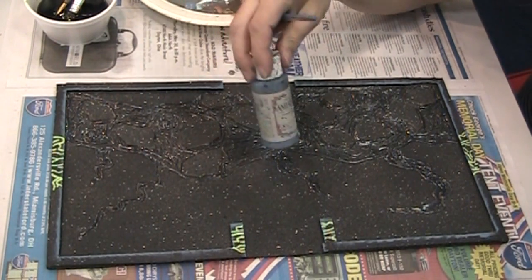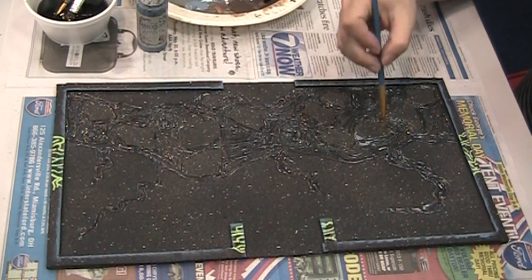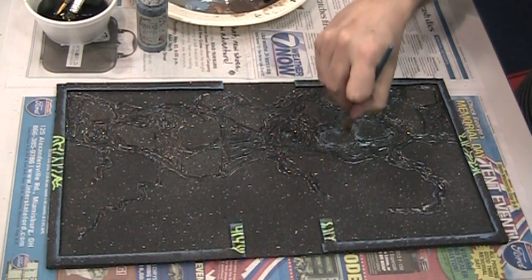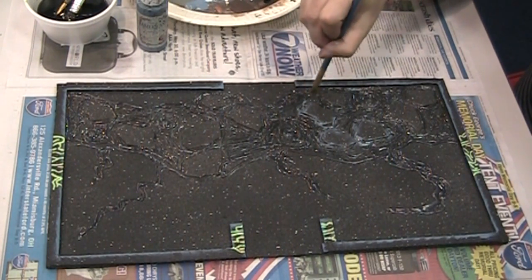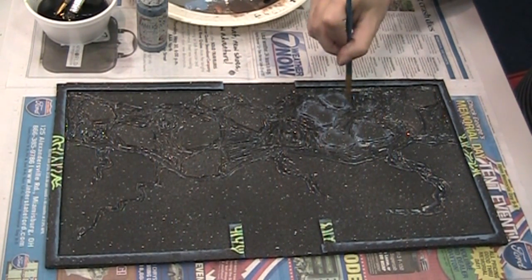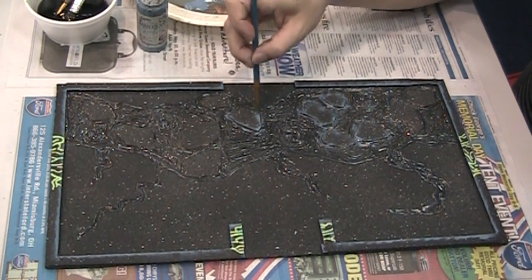I've got my blue-gray on my palette and I'm going to start picking out some of these chunks that are floating in the morass of goo. I've got a small chisel-edged brush and I'm just going to go around the edges. I'm getting some on the slime, but that doesn't matter because I'm going to repaint the slime — that's why I'm doing these first. It's nice to think about the order of your projects because sometimes order can make things harder or easier to do.